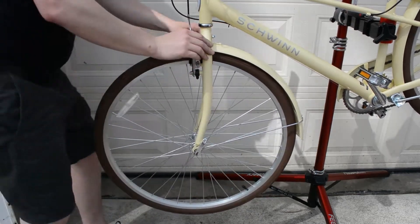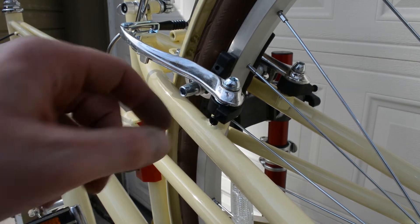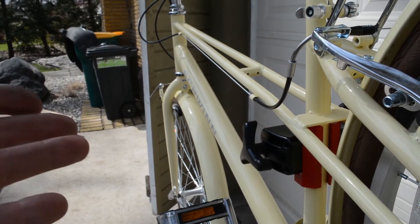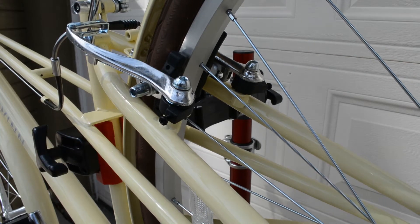Everything on the rear of the bike came assembled, but I did have to adjust the little tension screws to center the caliper on the rim. After riding it, the brake was dragging, so I had to do that on both the front and the rear. Not a huge deal — just keep in mind that if your brakes are dragging, this is how to adjust it.